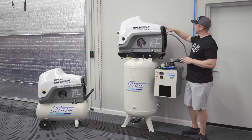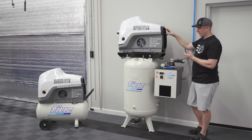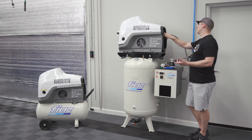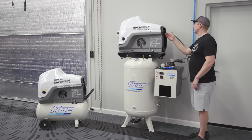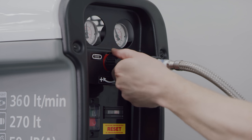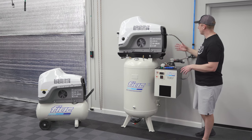This compressor has a filter and regulator built right into it; the filters are on the dryer. I can adjust on the fly — right now we're at 110 PSI, I'm going to air down to about 90 PSI. It responds really quickly: tank pressure is at 110 and now I can bring it up a little bit to about 95 PSI.